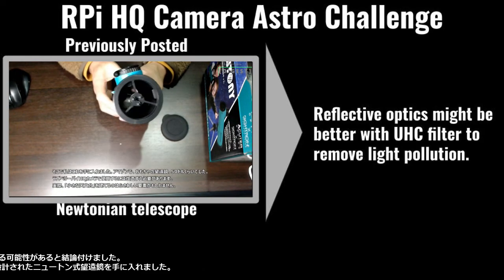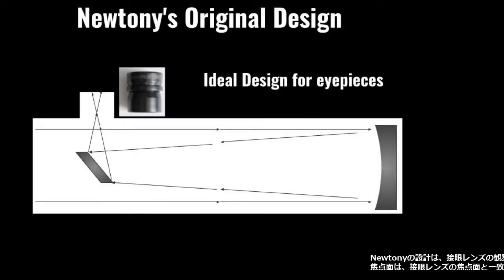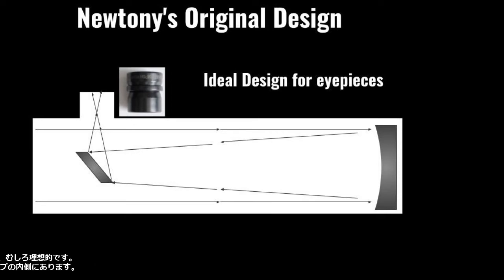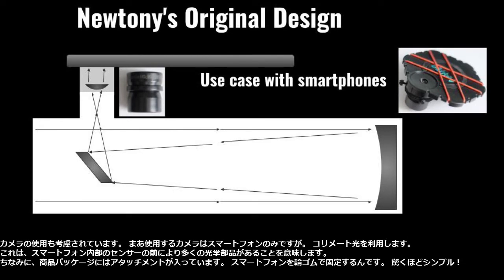So I got a cheap but well-designed Newtonian telescope. The Newtonian design is suitable — rather ideal — for eyepiece observations. The focal plane is inside the drawtube to match the eyepiece focal plane. Use of cameras is considered as well, but the cameras intended to be used with it are smartphones only, utilizing a collimated optical path, which means more optical elements before the sensor inside the smartphone.